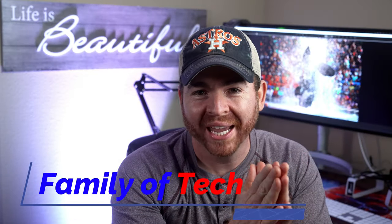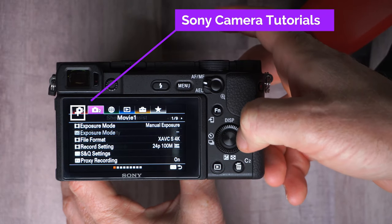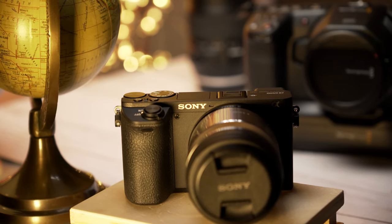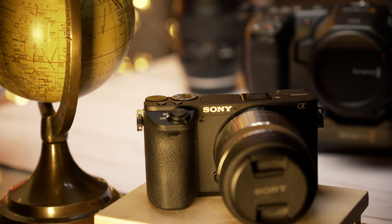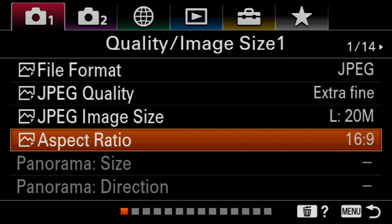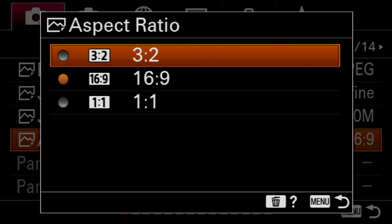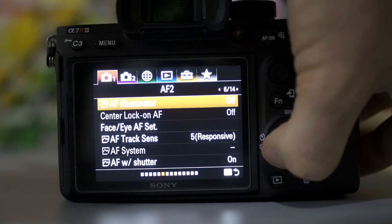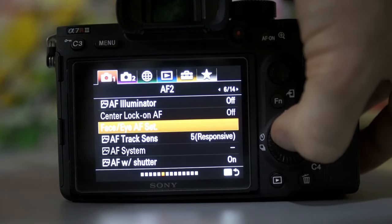Hey guys, welcome back to Family of Tech. This week we're going to be taking a look at how I would recommend that you set up your Sony a6600, a6400, or even the a7III for shooting sports and action photography. There are multiple settings that you can change when you're shooting sports, but I'm going to tell you the ones that you have to be on top of, because they're related to exposure, focus, drive mode, and white balance.